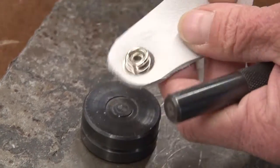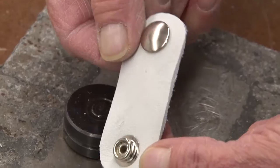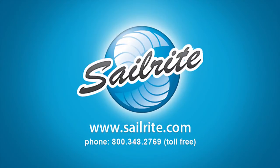And that's all there is to making a snap extender. To make about 36 snap extenders, the cost of the material would be approximately $1.40 each. The only materials required to make these snap extenders are leather and snaps. You may have some of the common tools listed here already on hand. I'm Eric Grant with Sailrite — thanks for watching this video. We'll see you in the next video.